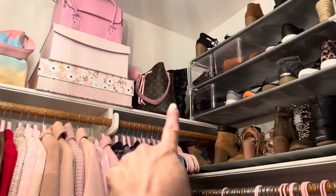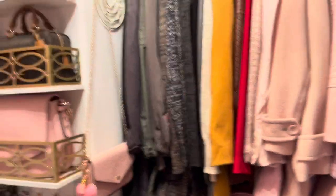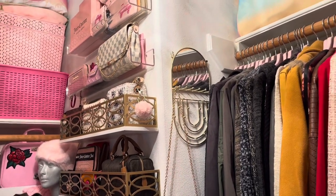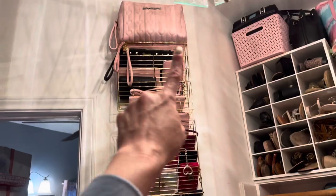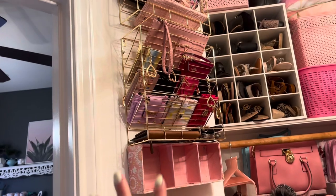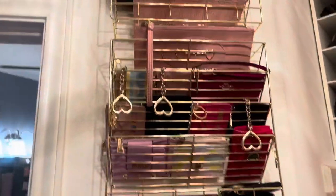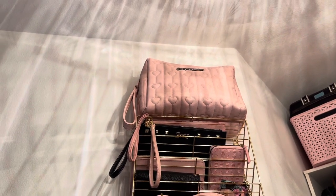This one I found at Ross just recently — I hauled that one. It was on clearance for $9.99. I think it's so pretty and it's gold, it matches my vibe in here. These are envelope or letter file holders, and as soon as I saw them I was like, I have to use these for my little wallets. I do have my wallets all on there and mostly all of these wallets are Juicy Couture. And then up there I just put that Betsy Johnson travel bag.